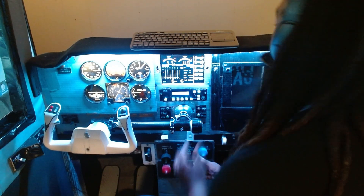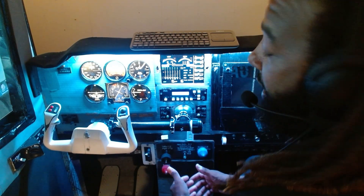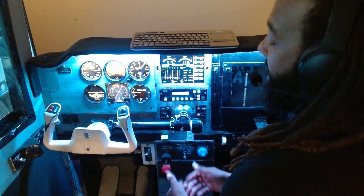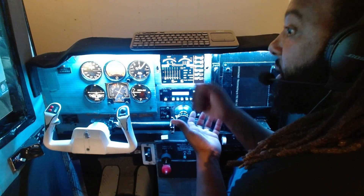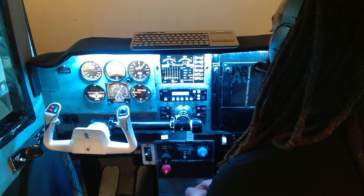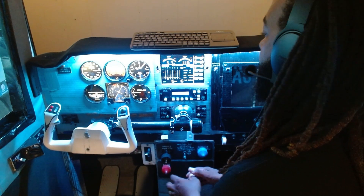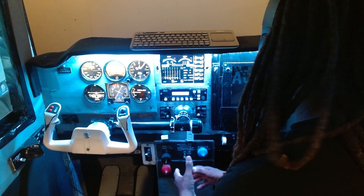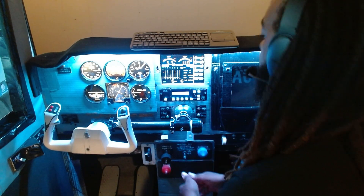My biggest fear was wondering if it was going to be strong enough to manipulate my system, because obviously this is a lot heavier than the joystick that it previously controlled. I still have to tinker with it — this is still in the very early stages of the setup. I've just been working on the pitch system today.